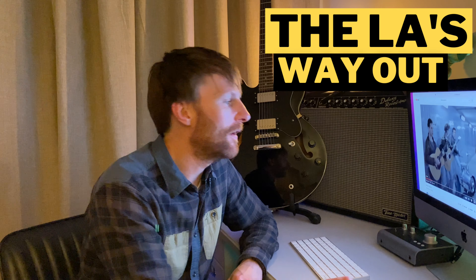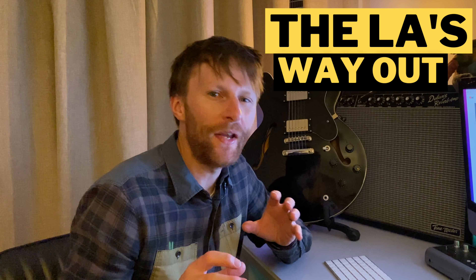So today we're going to look at 'Way Out' by The Larks. There are two guitar parts, but I'm going to show you how you can play them both at the same time. Let's have a listen.